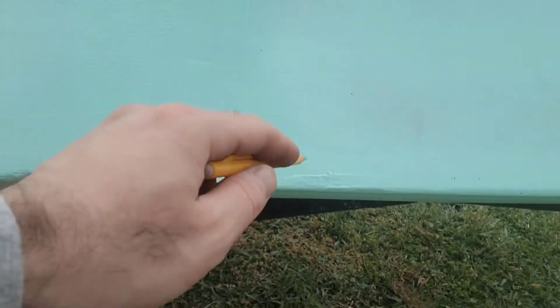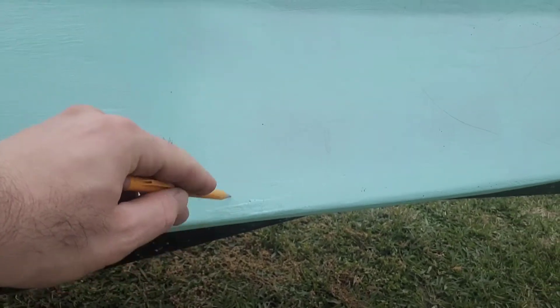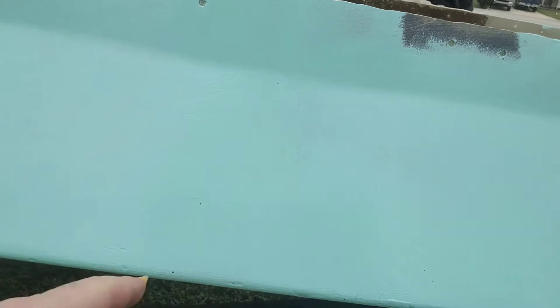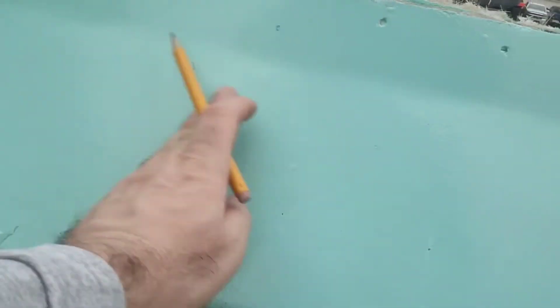We've got right here in this area — got a little bit of sanding to do right here. Got more holes right here, right here, here. I don't know what this is or how that got there. Got that — let's fix that.